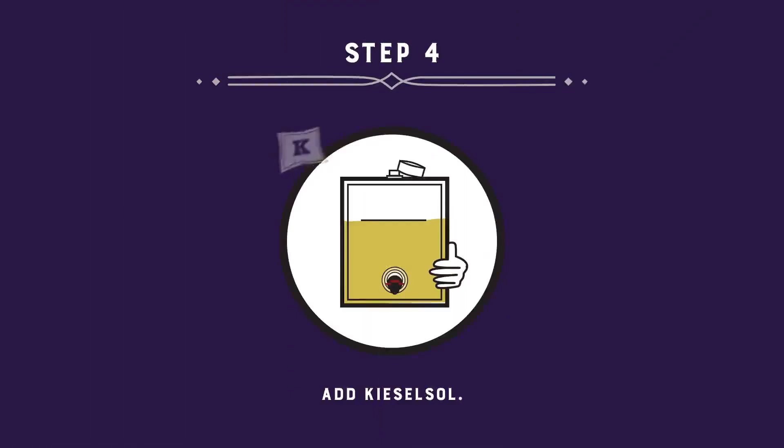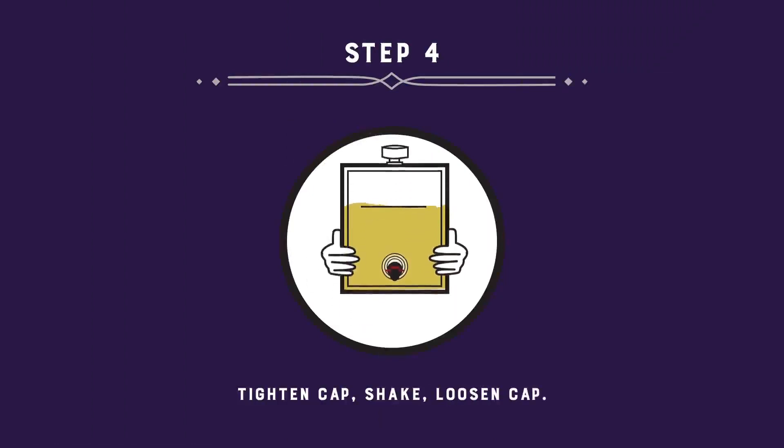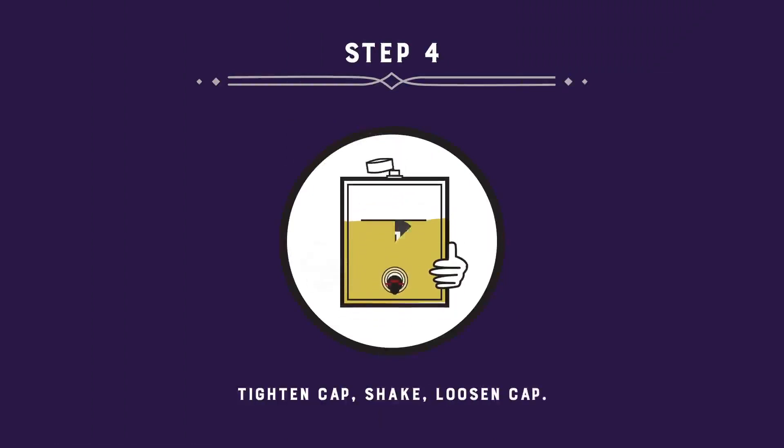Next, add Kieselsol. Tighten the cap, shake, and loosen the cap. Wait 1 hour.